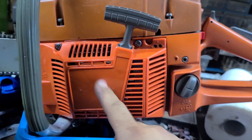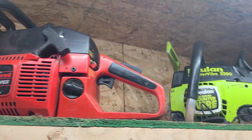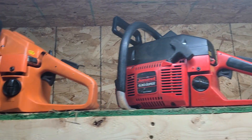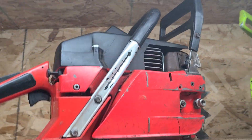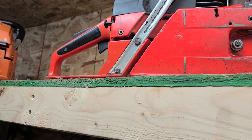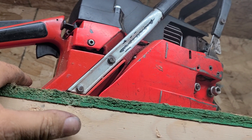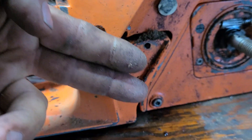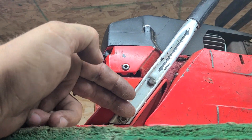Now recoils — the 272 recoil is wider. The rest of them are all the same. So you can put a 266 recoil on a 272 chassis and vice versa — they will all work. Handles: the Jonsered handle screws are farther apart. There's about an inch and a half between the Husqvarna mounting points, and the Jonsered is almost twice that distance. So if you want to use a Jonsered rear handle, you need a Jonsered handle.